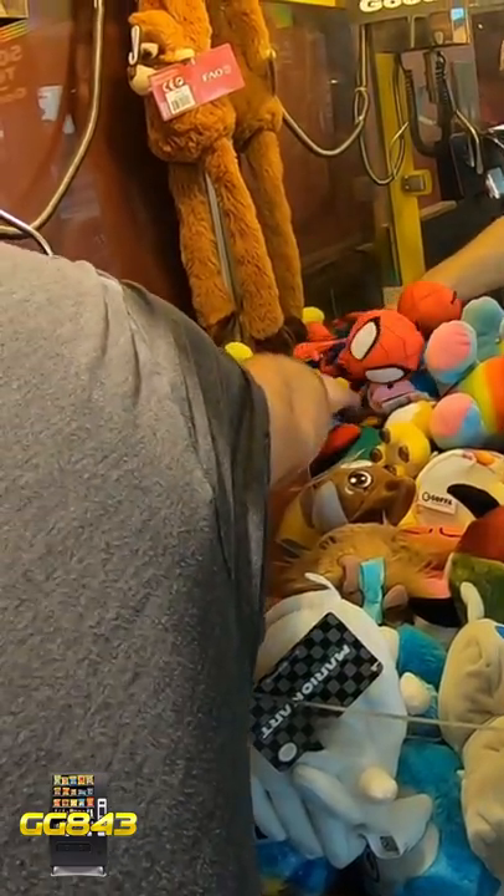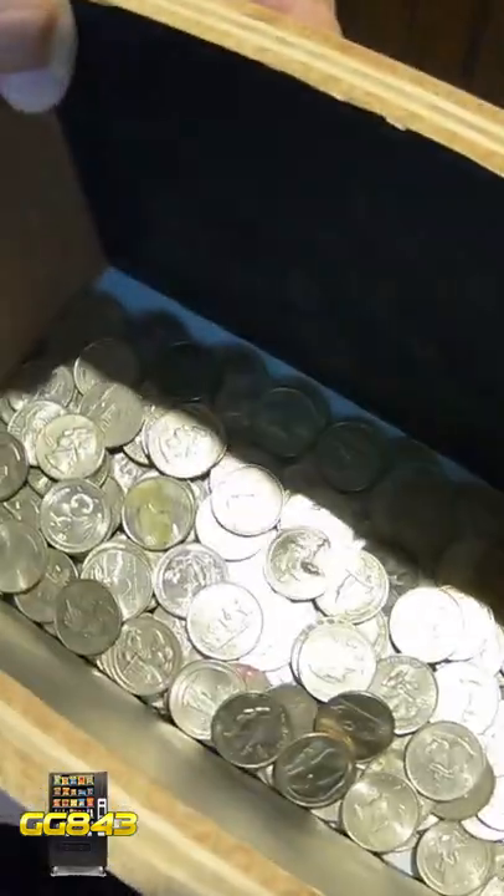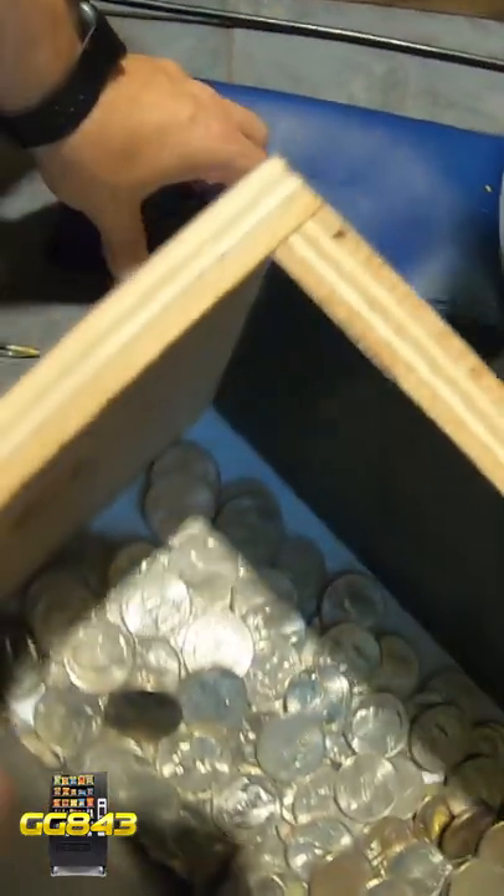After we stock it up, it's time to do the collection. Let's move on to that bottom coin door — we're going to pull out the quarters and see just how many it made. It looks like there's quite a bit of quarters in there. Very good, lots of silver. Let's go ahead and pour that into our coin bag.